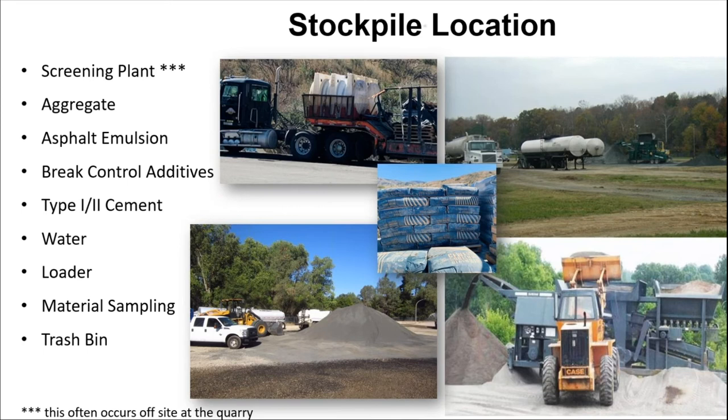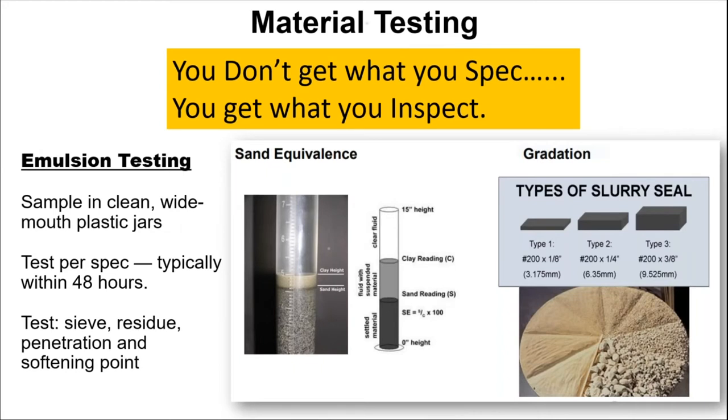Material sampling — this is a great time to get your material samples at the stockpile location. Here's the real key thing I learned from Utah 25 years ago meeting with the director's office: you don't get what you spec, you get what you inspect. Too many times we hear problems, ask about the materials used, and no one can tell us if they met spec. They have a certification, but they never did any quality control testing. Slurry and micro come in type 1, type 2, and type 3. Type 1 is traditionally used on cul-de-sacs, low-speed roadways, and airport runways. Type 2 is used on residential streets and type 3 on highways.